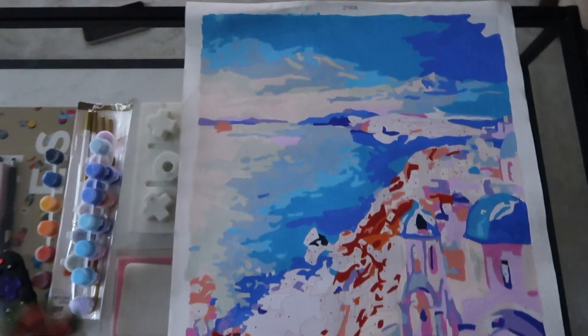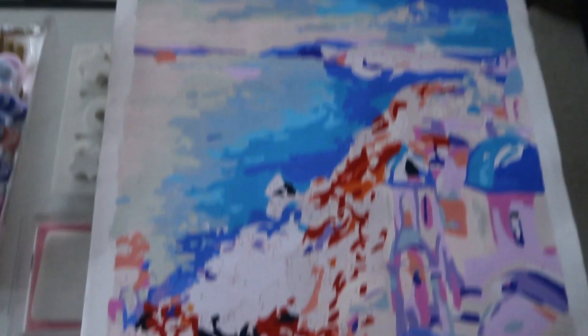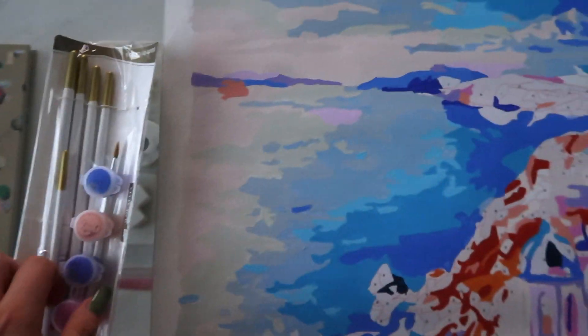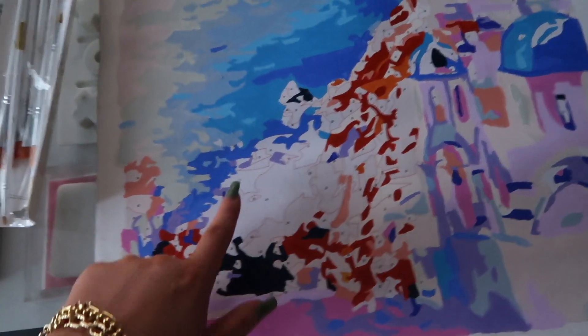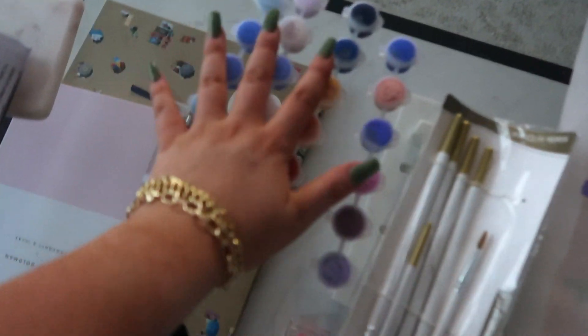I'm almost done with this paint by number — it has taken me so long. I really like it, it's super pretty. I always go really hard for something, spend like hours on it, and then I kind of get over it. So it's been a struggle to finish, but I'm almost done. I'll show you when it's done — hopefully going to finish right now.